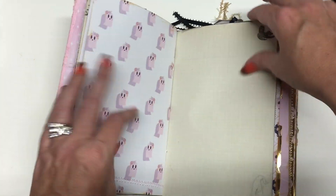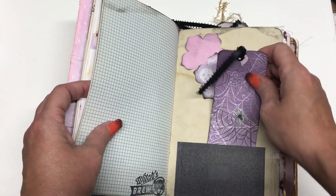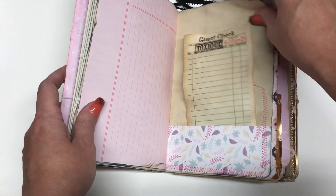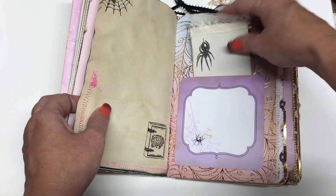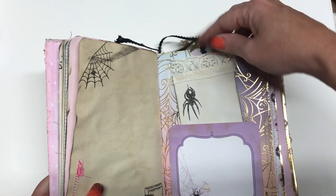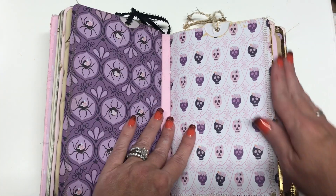This is the middle of the first signature, so now we're seeing the other side of those vintage papers. There's a little bookmark, a little vintage guest check, another index card to journal on, another tuck spot, another pocket that has a tag I made that can be used as a journal card. And that's the end of the first signature.